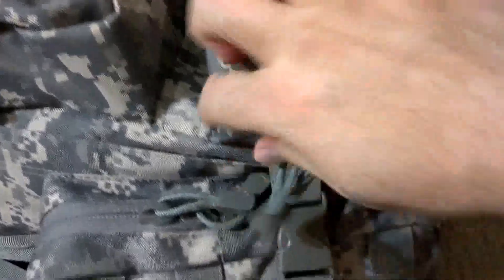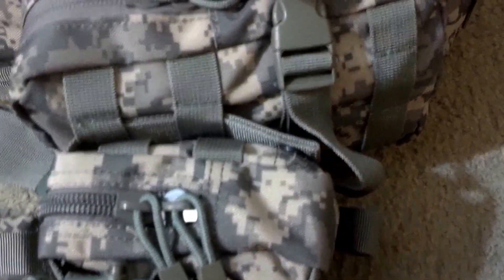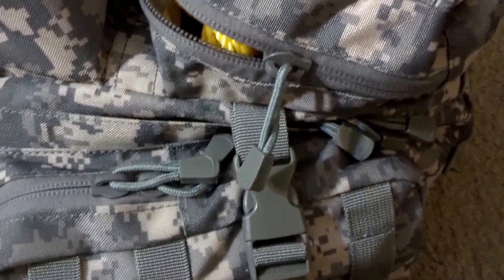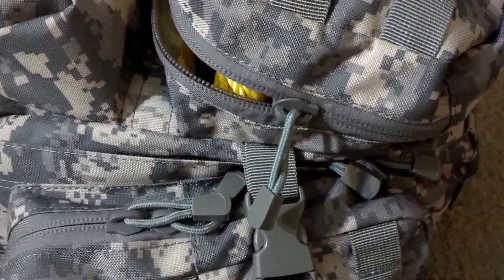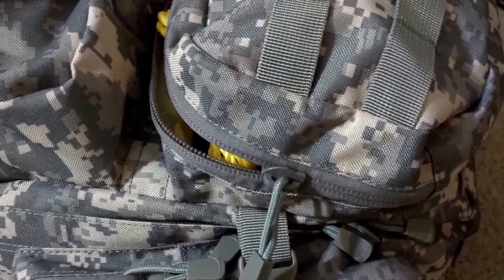Okay, now for the bottom pack. I try to keep all the zips going towards one direction — everything's to the right-hand side. Because I'm right-handed, it's easier to reach, and that way if anything ever happens, you get disorientated or you're not feeling well, you know where to open and close things.